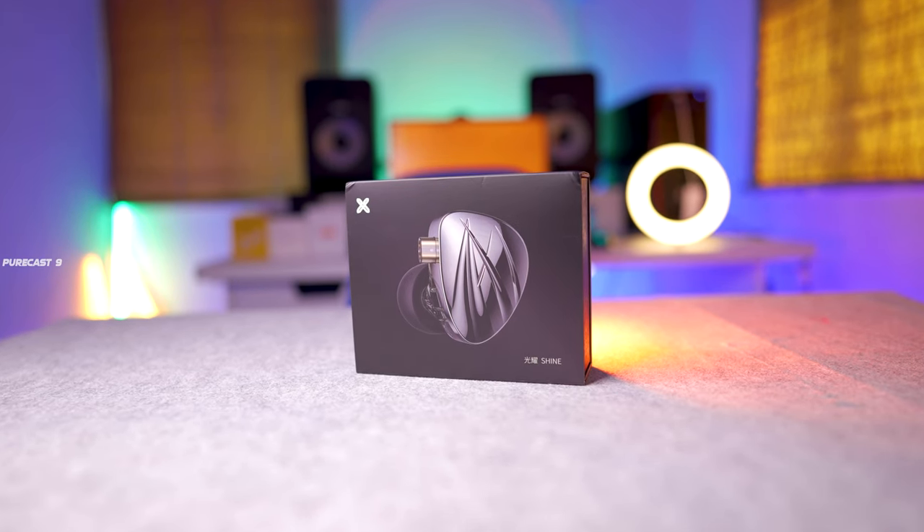Hey, what's up guys and welcome back to another ultimate review. In today's episode I'm going to give you the most in-depth and unbiased review of the Joy Audio Shine in-ear monitors. I have reviewed a number of in-ear monitors on my channel, but by far the most unique pair are the Joy Audio Shine which I'm going to feature today.